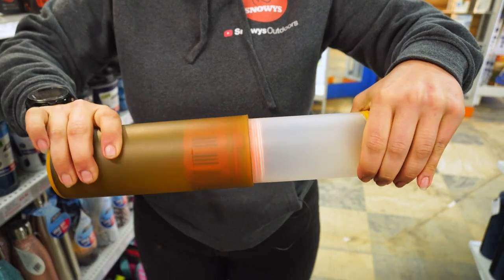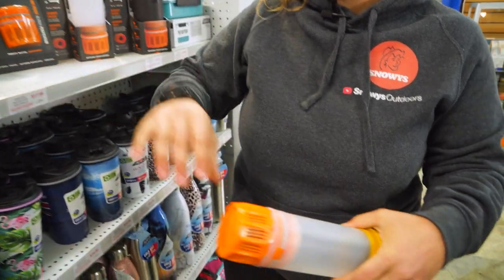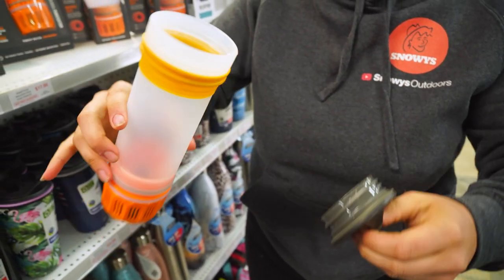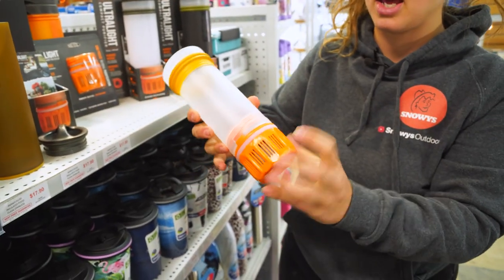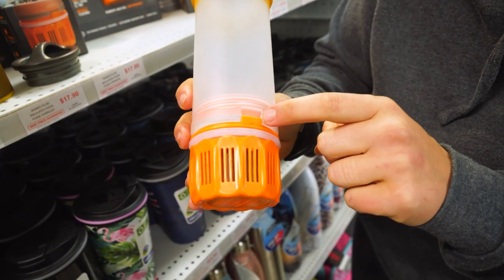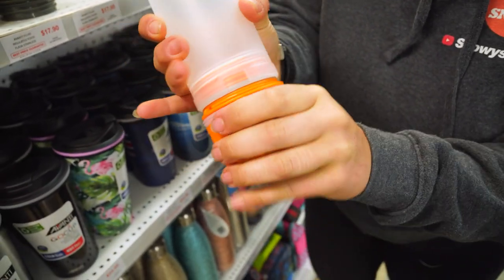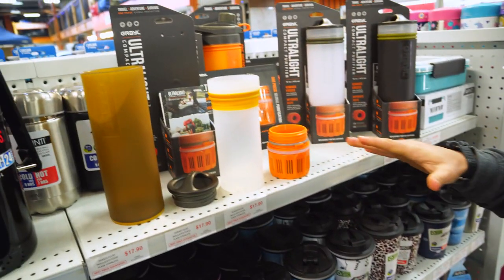There are a couple of different components to the bottle. The first is the main body, and the second is the plunging section — this is where your filtered water goes, that you'll drink through. If we unscrew the lid, you can see down towards the filter. At the base, we've also got our filter section. This little tab here is the locking tab for the filter. We simply pull that out, unscrew it, and have a look at all the different components.